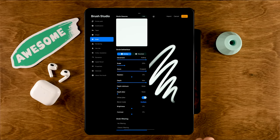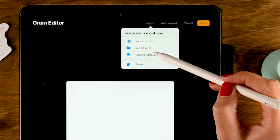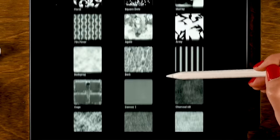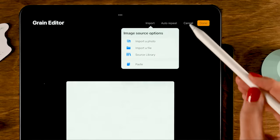Here for the grain source, you can set the texture for your brush. Let's go to edit, then import, and then to the source library. Again, we'll use an image that comes with Procreate — there are loads of them. We want something subtle, so let's go for the textured ink. Then tap done.